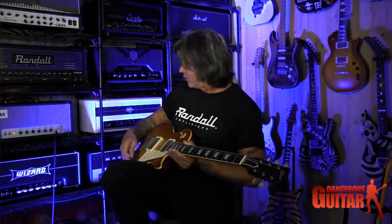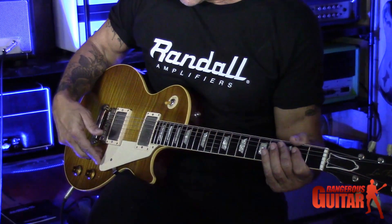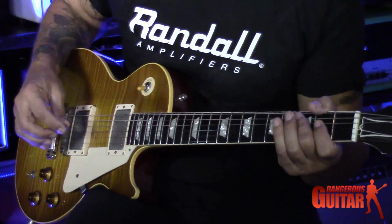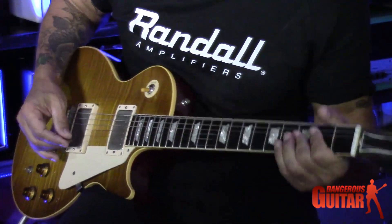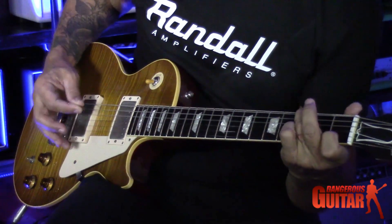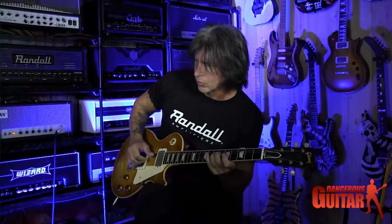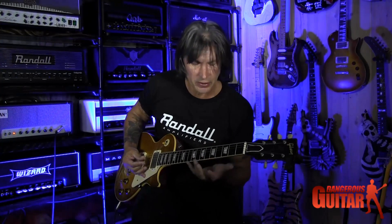I'm going to try this amp with my Les Paul, and then I'm going to switch to a Strat, so we can compare what the amp does with those two different guitars. I'm going to start out on the bridge position pickup and just play some simple rock chords to give you an idea of what the amp sounds like, and then do some single note soloing with the Dirty Shirley on the Paul.